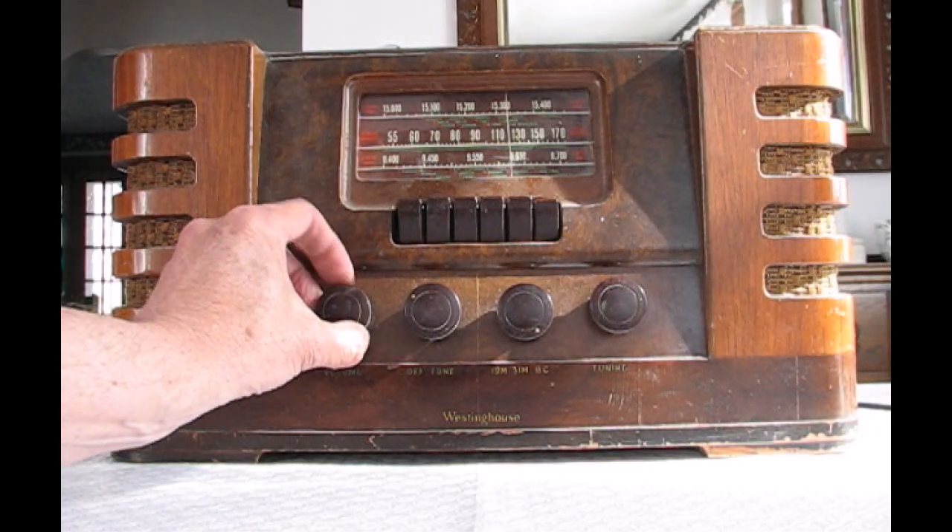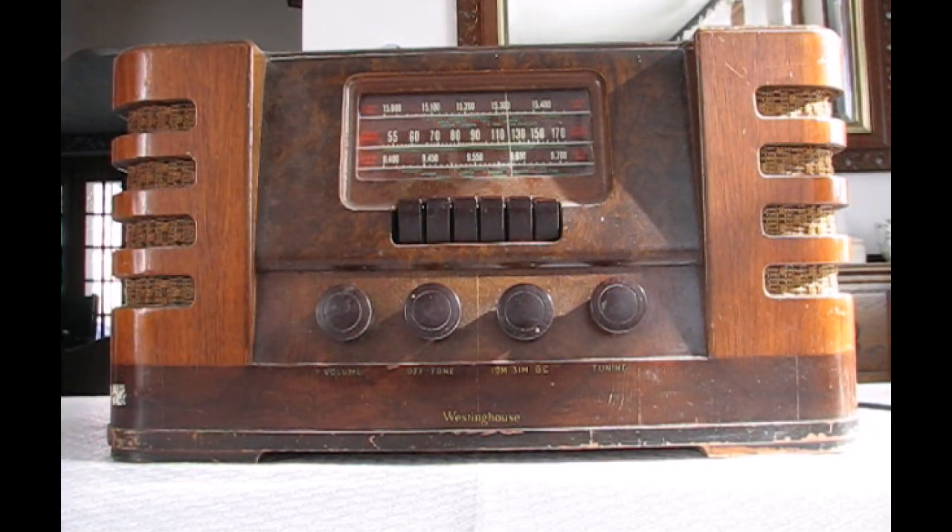This is an AM radio, a tube radio, typical of tube radios from the early 1930s until the end of the tube era. In my city there are not many interesting AM radio stations but I still like to use vintage radios, so I have devised a way to convert these radios to FM.